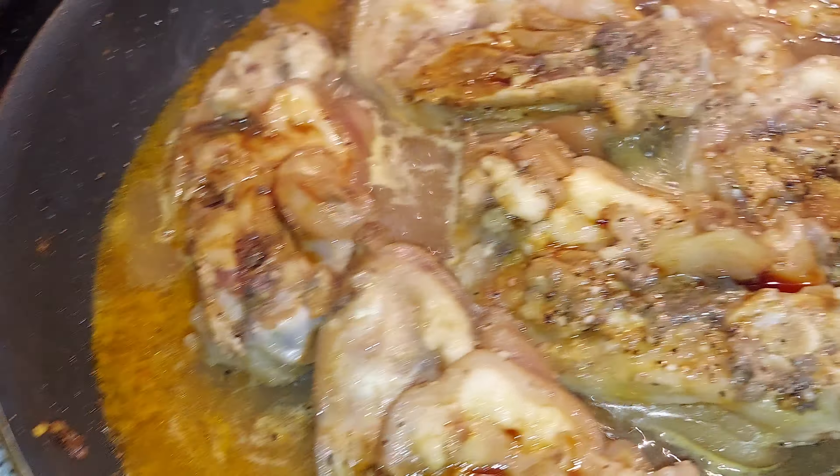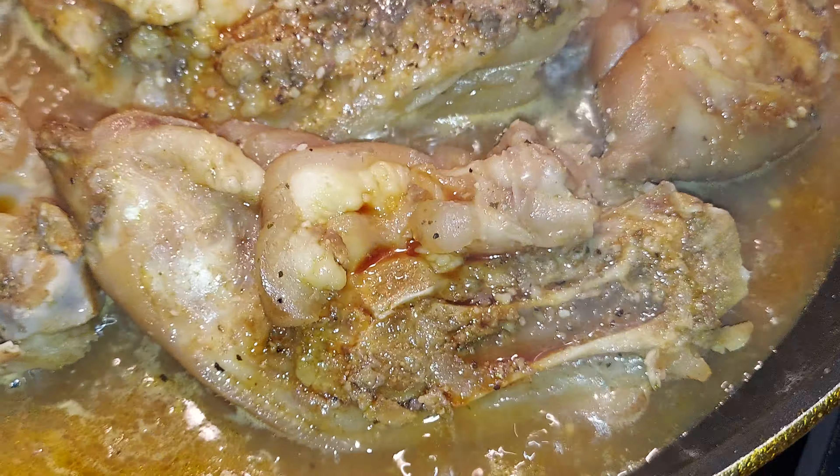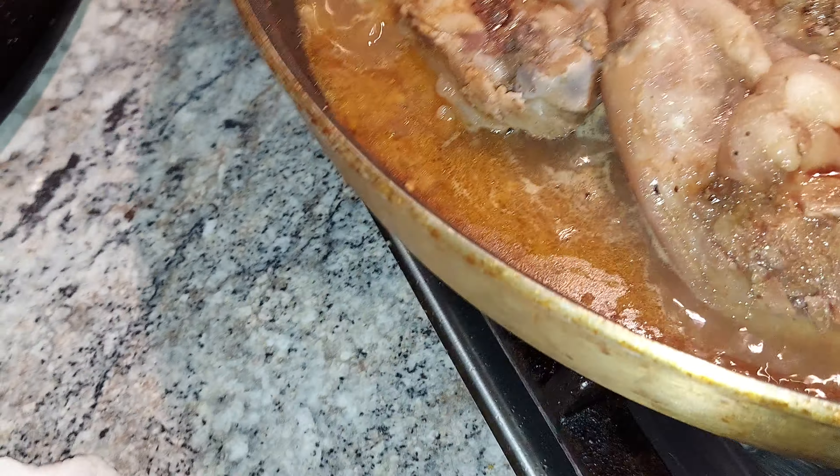I need to get a rag because the soy sauce got spilled. And I got this oyster sauce thing.